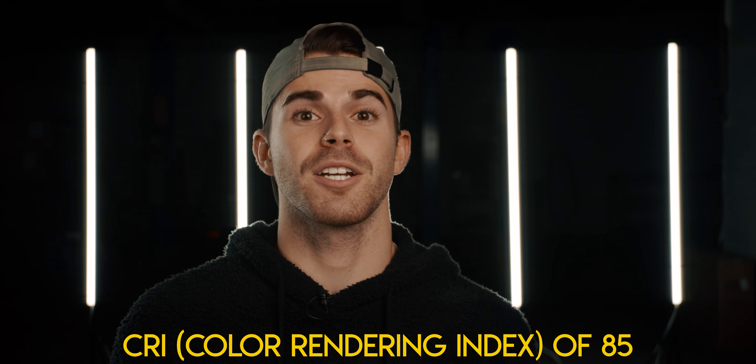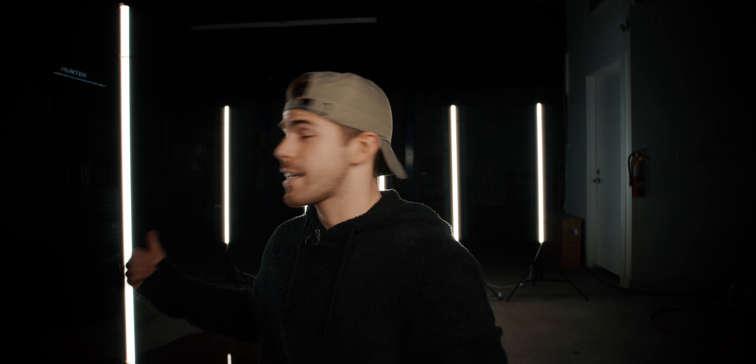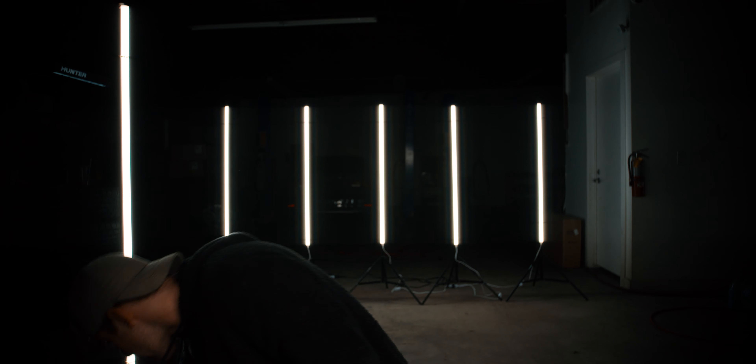Two quick technical things about these lights. They have a CRI of 85 — color rendering index — which is a number that represents how well they reveal colors true to form. As you can see, I'm actually using one of these lights as a hair light, giving a little outline on my shoulder. If I turn that off, you can see me kind of fall into the darkness. So it's awesome for a hair light or lighting up the background, but it might not be the best to use as a key light. Also, these lights don't flicker at various frame rates and shutter speeds — which is awesome, because sometimes LED lights have weird flickering and you have to adjust your shutter speed. These ones don't, so that's another huge plus.